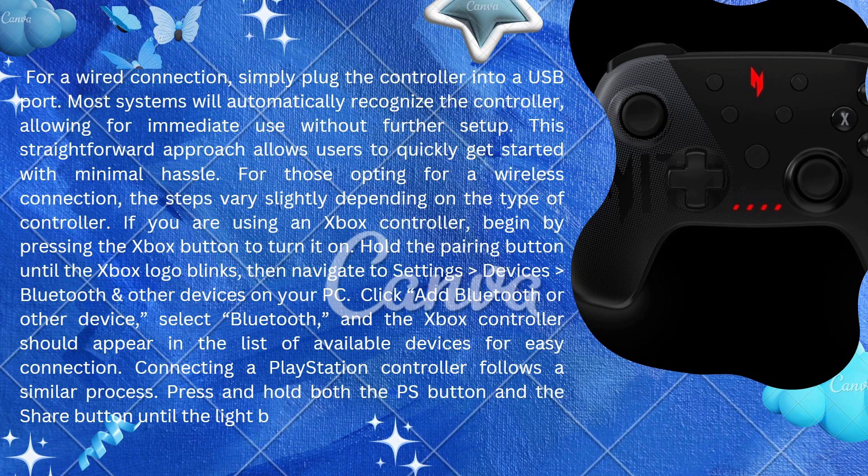Click 'Add Bluetooth or other device,' select Bluetooth, and the Xbox controller should appear in the list of available devices for easy connection. Connecting a PlayStation controller follows a similar process — press and hold both the PS button and the Share button until the light bar starts flashing.